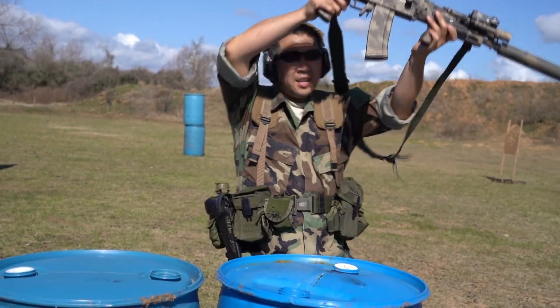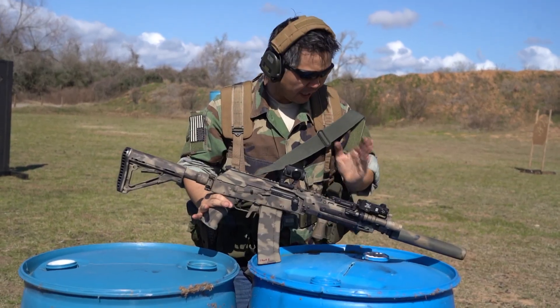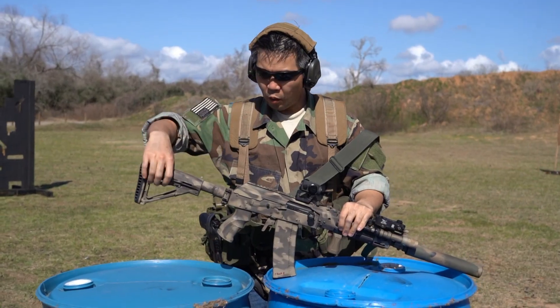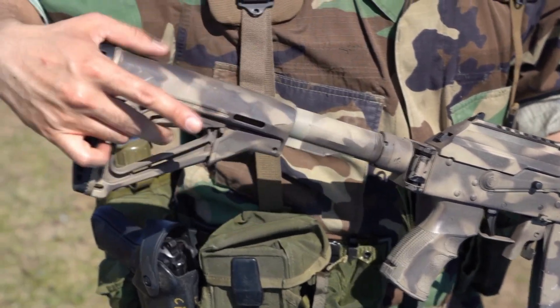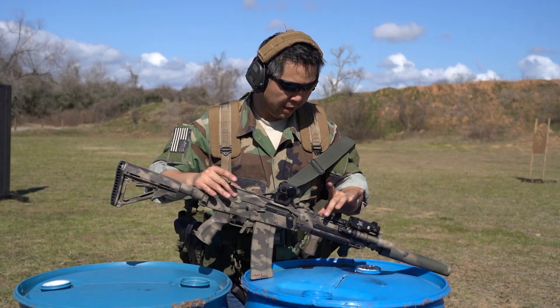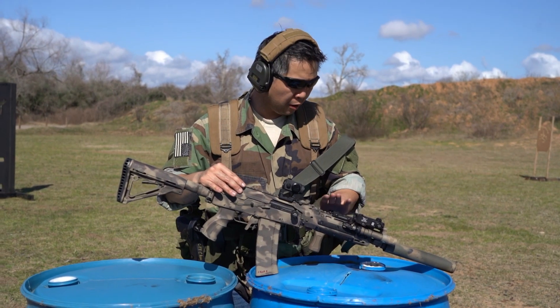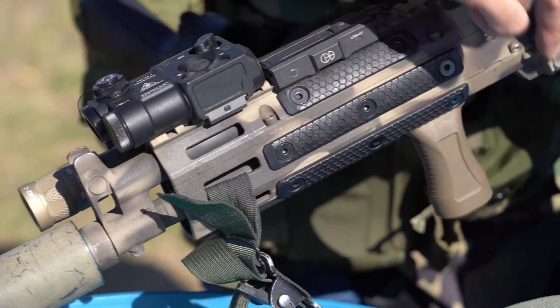Alright, this is the much anticipated AK-9R Mark III — something that Josh and I are excited to show everyone. The stock is still the same as the Mark II. The biggest change you see right here is that the chassis, the SureShot Armament Group chassis, the Mark III chassis, is now housing the Saiga.